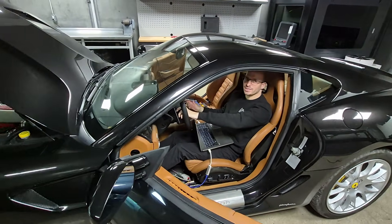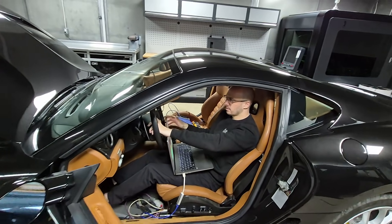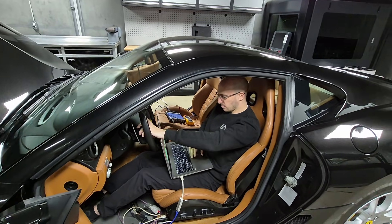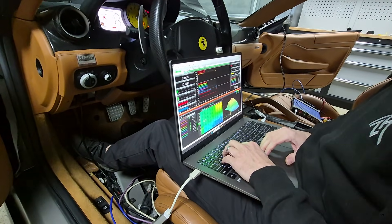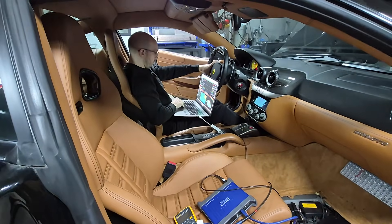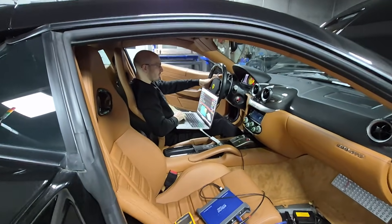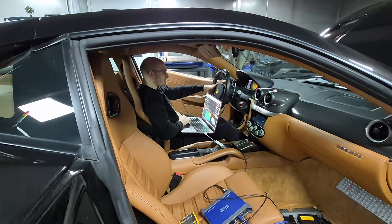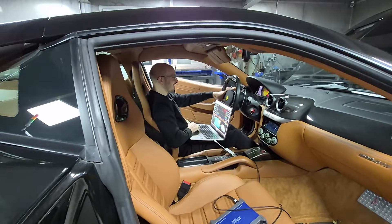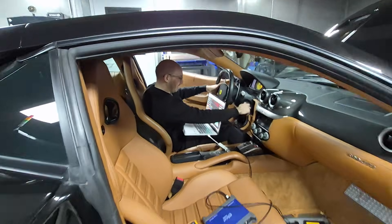Moment of truth. First attempt — doesn't sound right, sounds the same. We'll try again. Fingers crossed. Second attempt — yo. It's 12. That sounds like 12. It's not running right, but that's 12. Hell yeah, it's definitely 12.